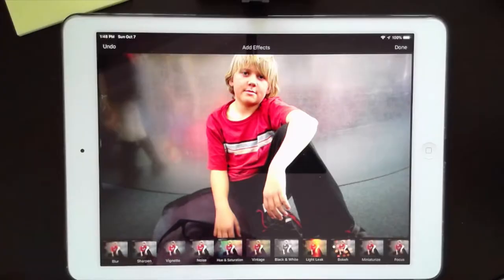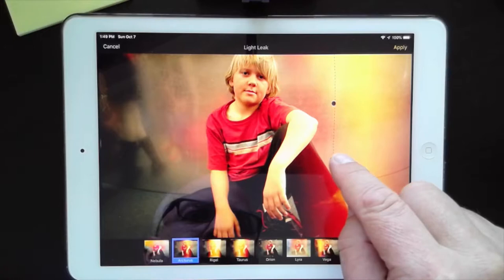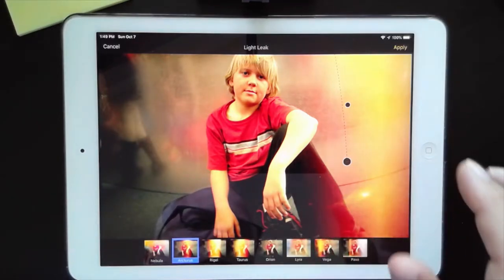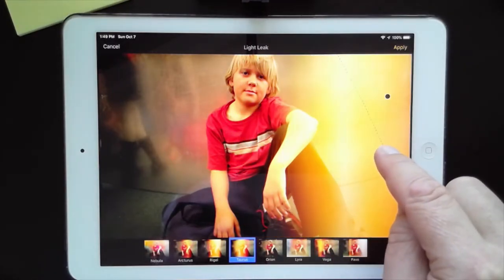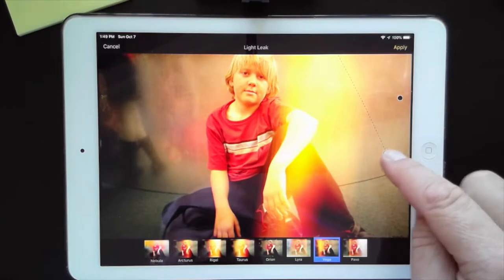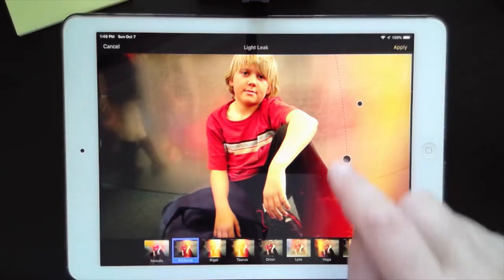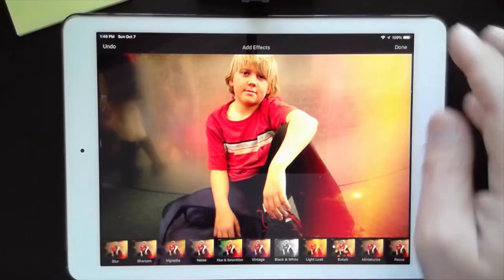I'm going to try a light leak effect — this is a really cool effect. It's almost like the old mistake that used to happen with film cameras when a little bit of light would get in and expose the film inside. You get this kind of effect, and I really like it a lot. I can rotate it, move it around, and position it off to the side almost like the light got in from the side. I'm going to apply that one — that is great. I'll call that one done.